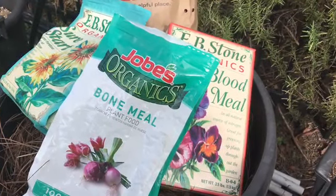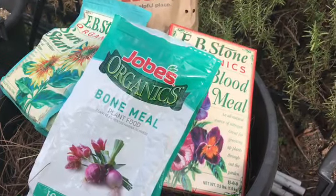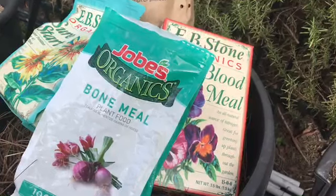Thank you for coming back. In this video I'm going to show you how I plant certified seed potatoes. The growing season is usually between February and April and the harvest time is about 70 to 90 days, so I'm going to show you how I do it.